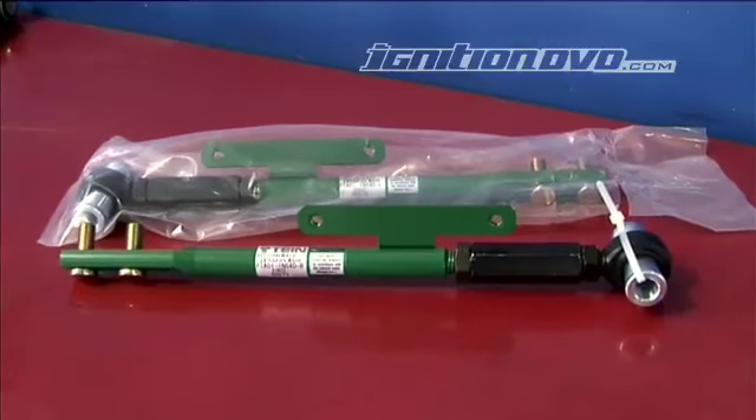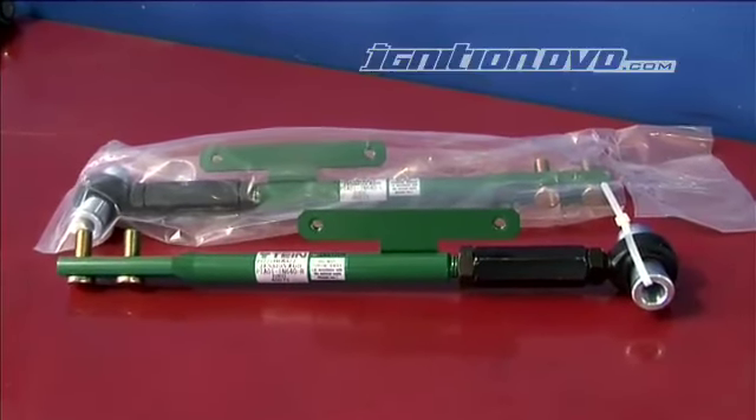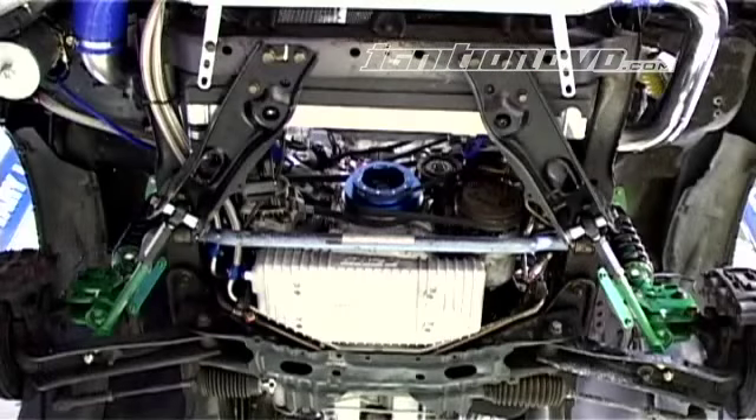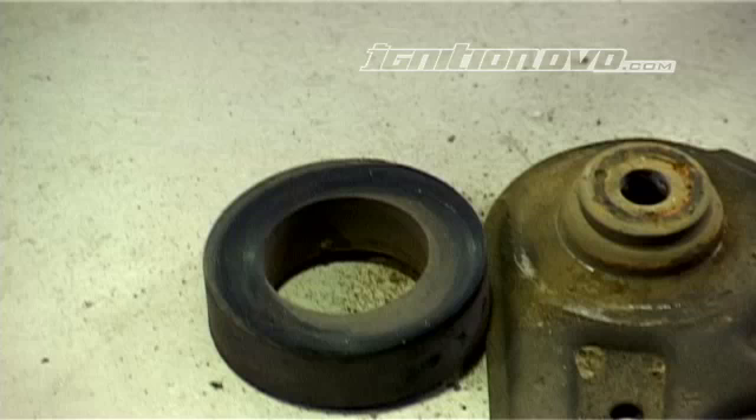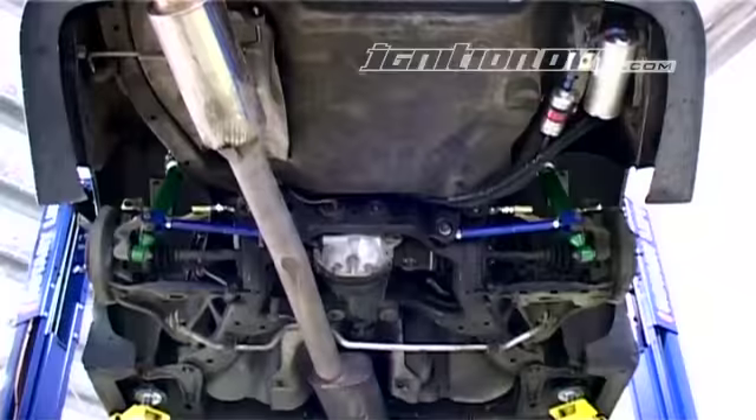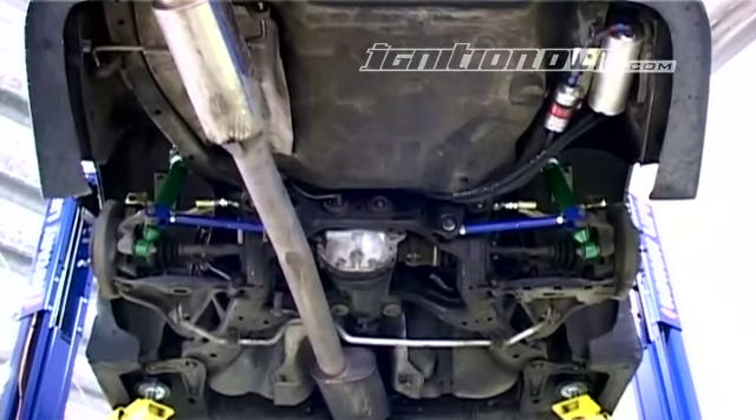I also installed adjustable caster rods available through Fulcrum. I already had Whiteline sway bars front and rear, so they were left as they are. I also changed the setup of the drift pineapples to help the car squat for more grip, and had some adjustable toe arms installed.